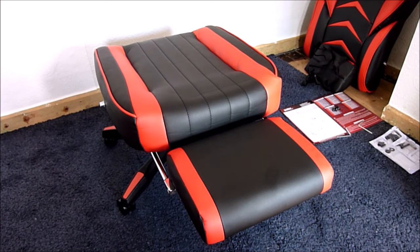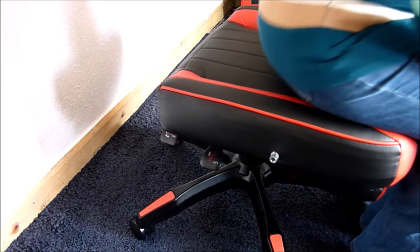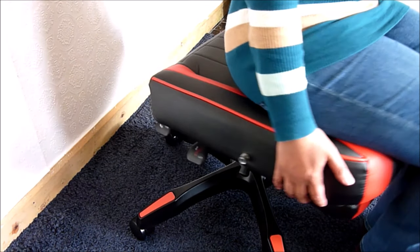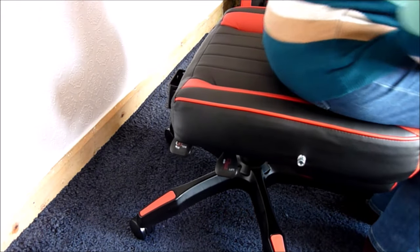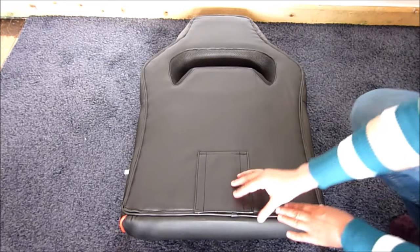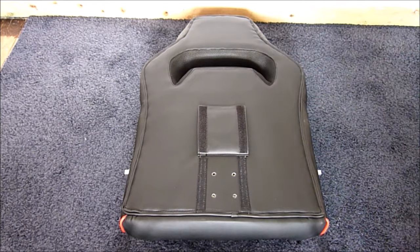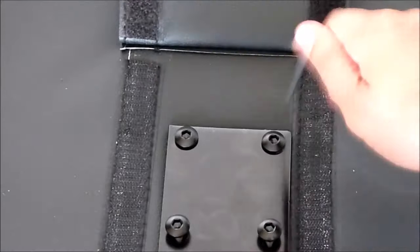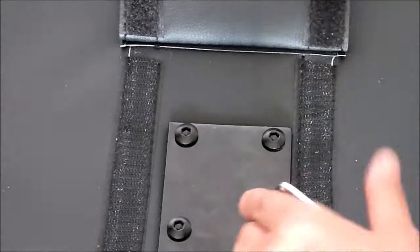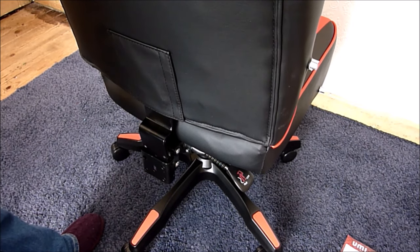The recliner should slot away underneath the chair — just flip it over and push it under like so. Let me quickly test the chair so far: it feels okay and secure. Moving on to the backrest, which has a velcro flap to reveal four holes for screwing in the metal back connector using M6×25 screws.